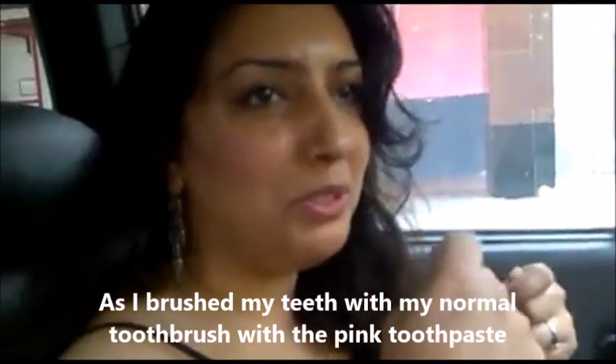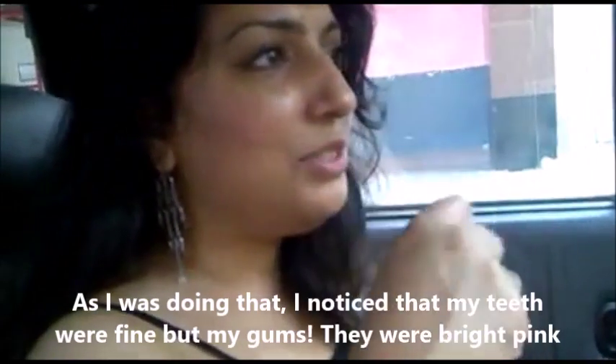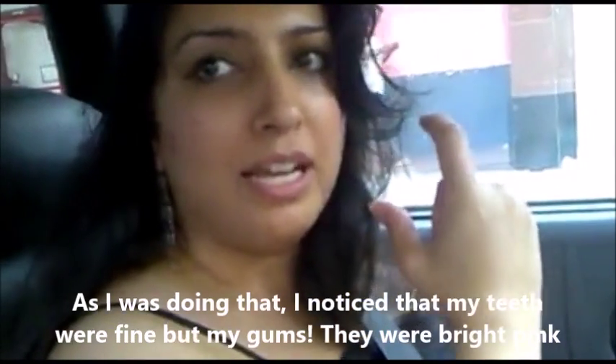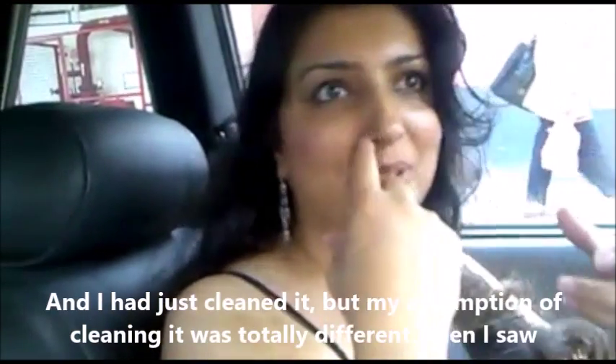Hiya, so I brushed my teeth with my normal toothpaste and toothbrush, and then I used the plaque one — the pink one. As I was doing that, I gargled it all out and I saw my teeth were fine, but all my gums were bright pink. I hadn't even cleaned it properly, but my assumption of cleaning my teeth was totally different when I saw that.